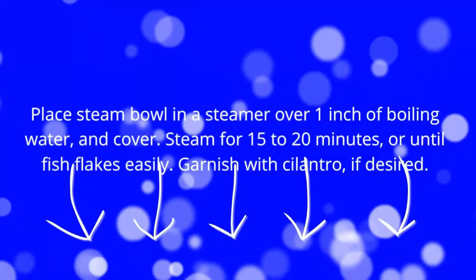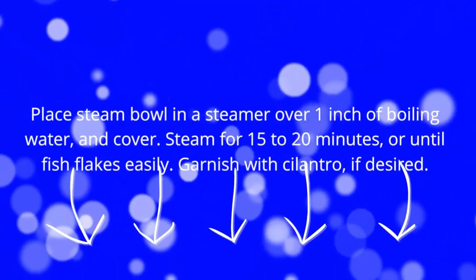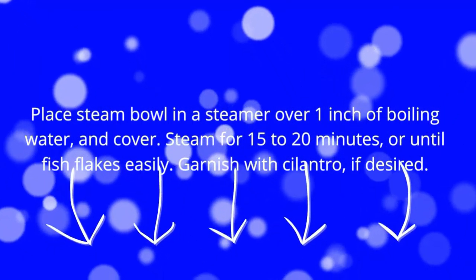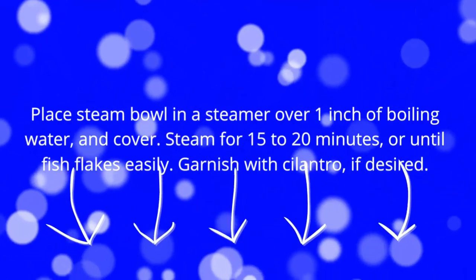Place steam bowl in a steamer over one inch of boiling water and cover. Steam for 15 to 20 minutes or until fish flakes easily. Garnish with cilantro if desired.